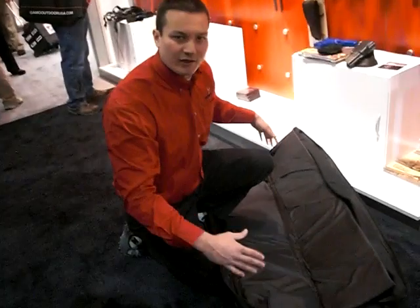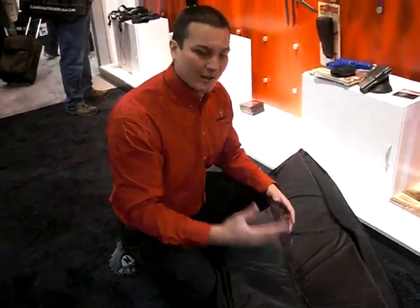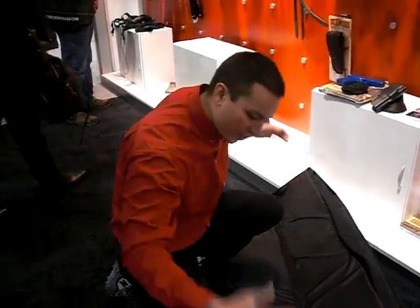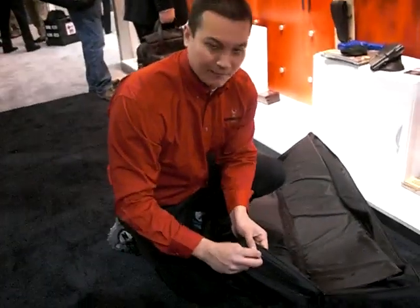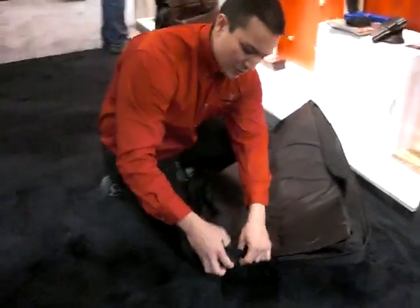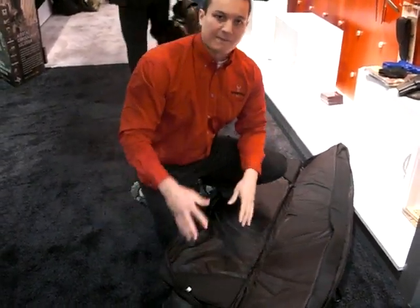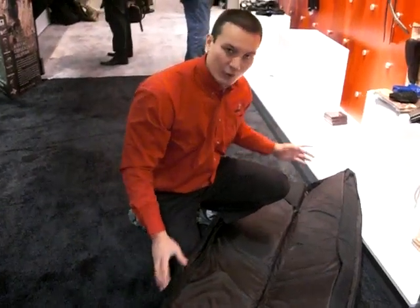This bag is currently a 46-inch length, but given the length of the shotgun — especially with the 10-round magazine tubes — many of them come out beyond 46 inches. To solve the problem of having a gigantic case, we've come out with the barrel expansion slot. Take this zipper out — we have a very unique design. This actually comes out 5 inches, so this will fit a 51-inch shotgun in a 46-inch case. Something that nobody else has.